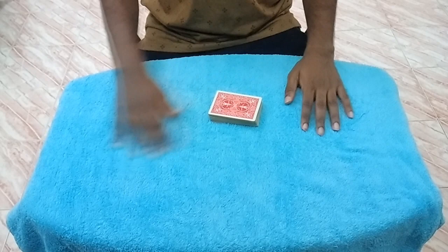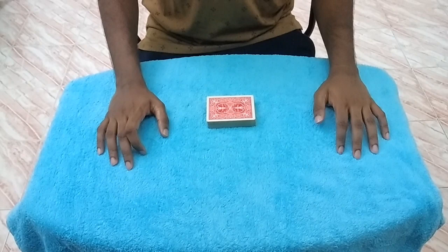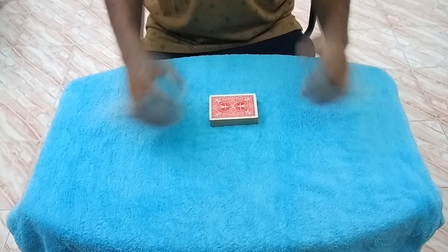I like to end with every card face down except the selected cards, but you can also end with every card face up except the selected cards — personal choice. That's the explanation for this trick. The only move is the spread curl, so if you can do that you can do this trick. If you have any doubts, ask in the comments. Like, share, and subscribe — I'm relatively new to YouTube so your support means a lot. See you in the next video!